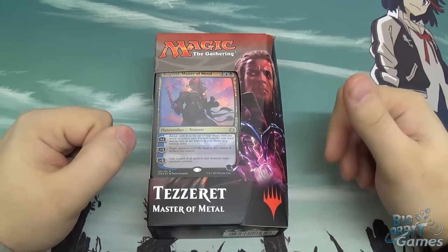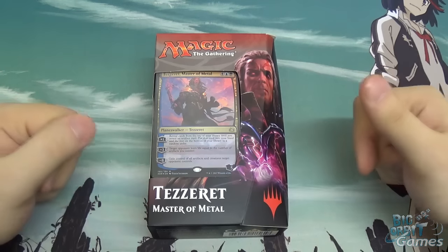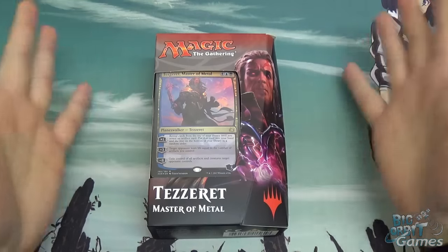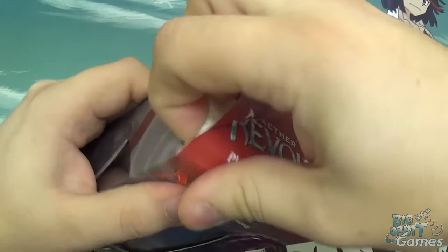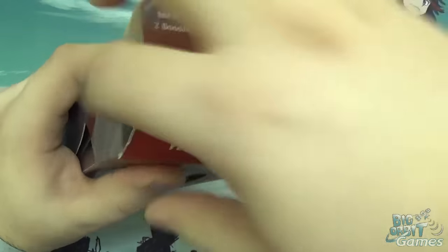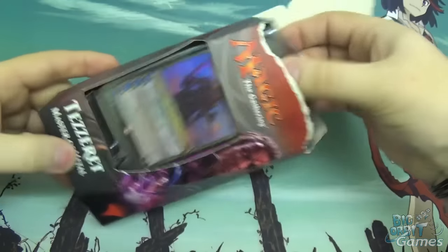Hello and welcome to Big Orbit Games unboxing video of the new Magic the Gathering Aether Revolt Tezzeret Master of Metal Planeswalker deck. My name is Simon and I'll be doing the unboxing today. I'm going to open this up and show you what you get inside. This isn't an in-depth guide into how the deck plays or strategies — I'm just going to show you the uniqueness of this Planeswalker deck.